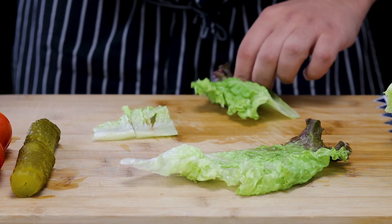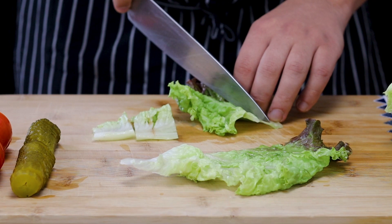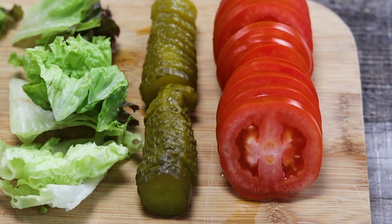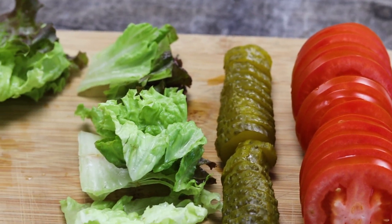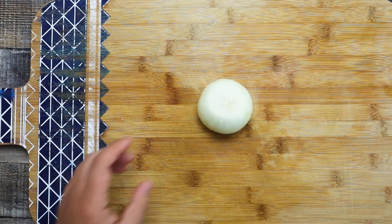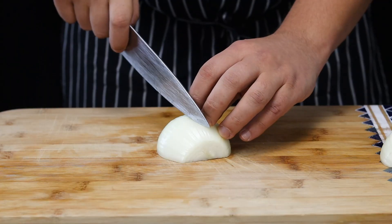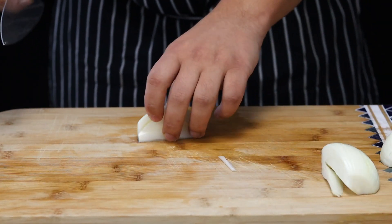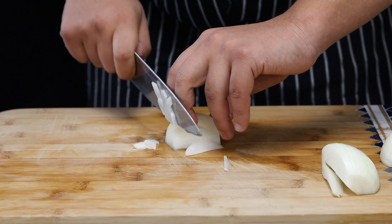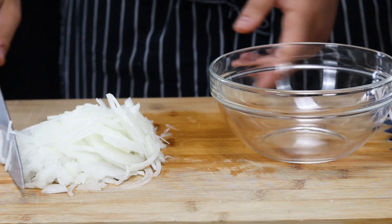Make sure to subscribe to my channel, press the bell and press notify me to get notified about my new videos. Take one peeled onion, cut it into quarters and slice it thin. I'll sauté the onions later on and these caramelized onions will add sweetness to the sliders. Put them into the bowl and set aside.